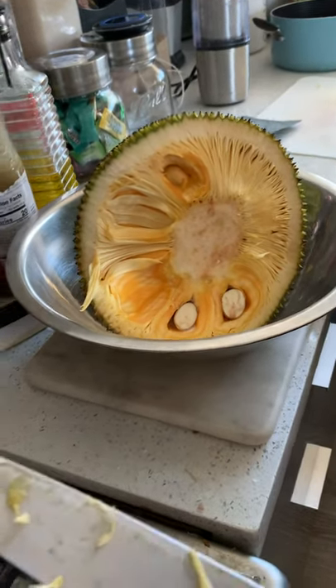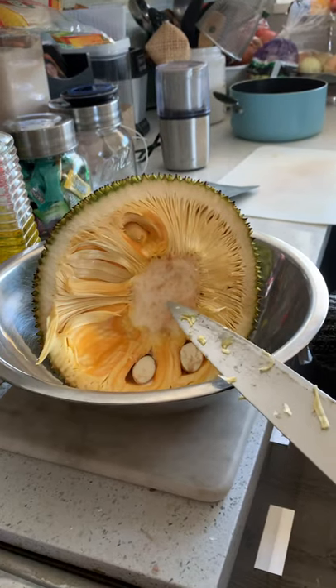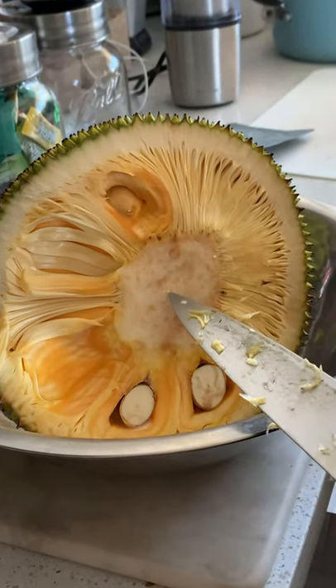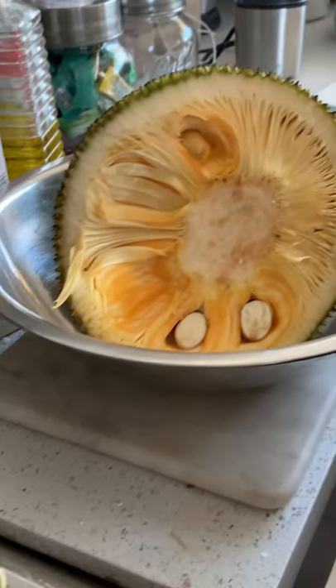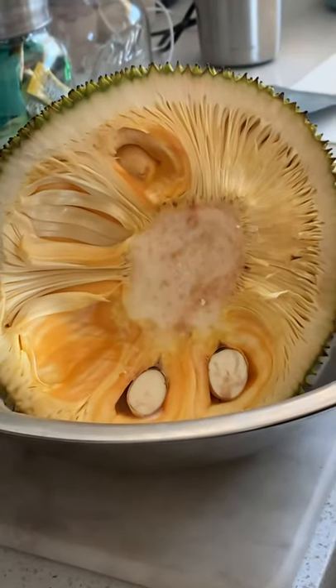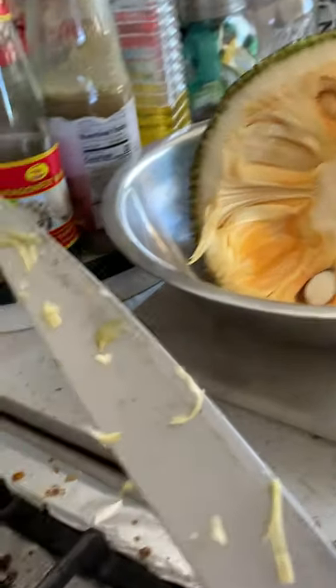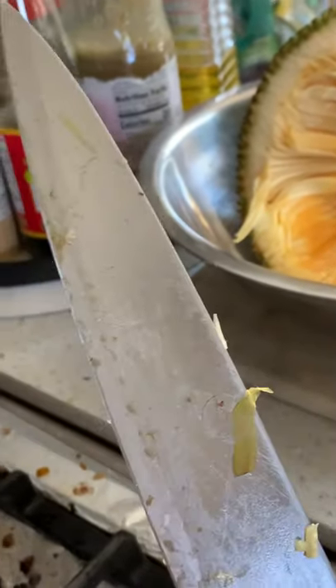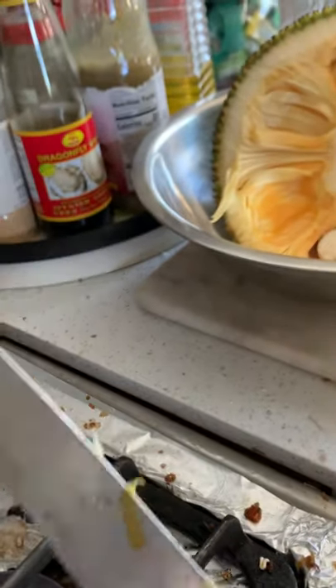This is a tip for people who love to eat jackfruit. When you cut it, there's often this white sap that's super sticky — it sticks to your knives and your hands. You can see all the sticky gunk on my knife here.